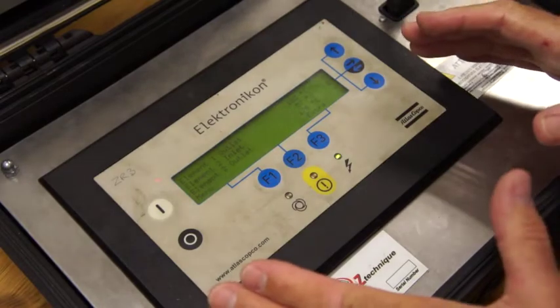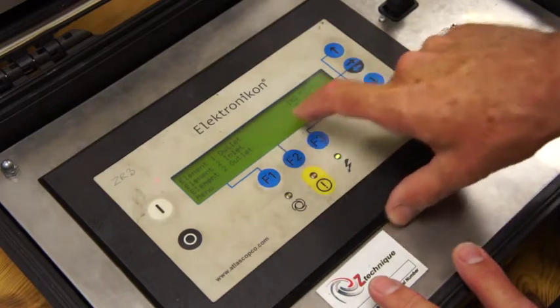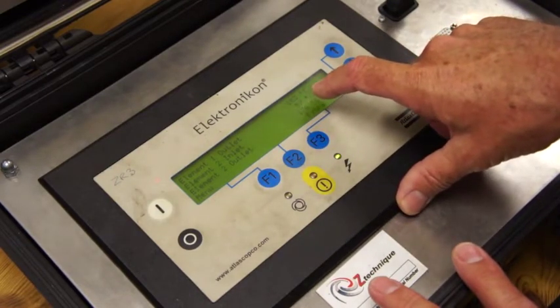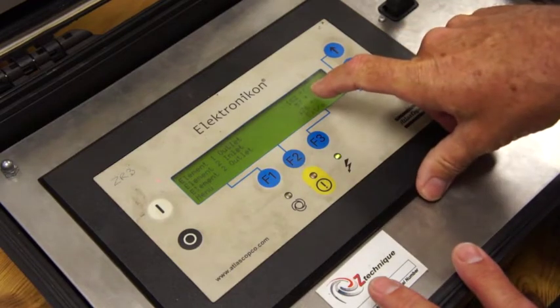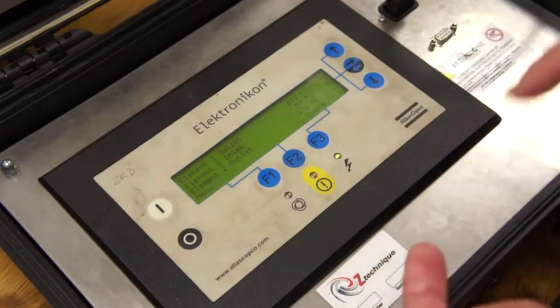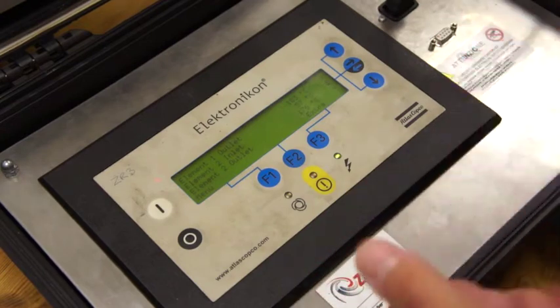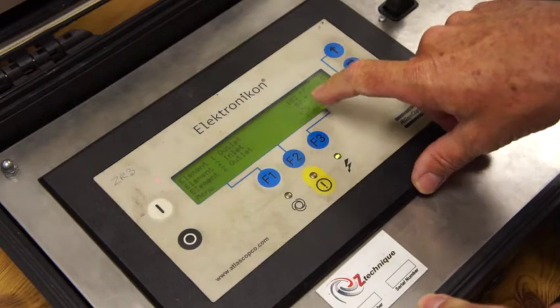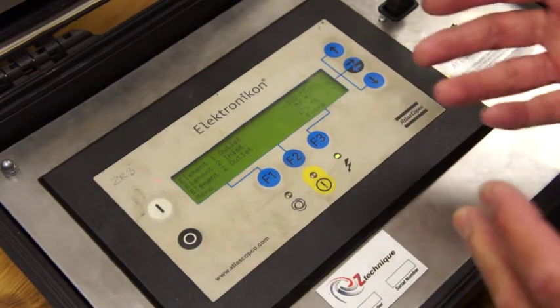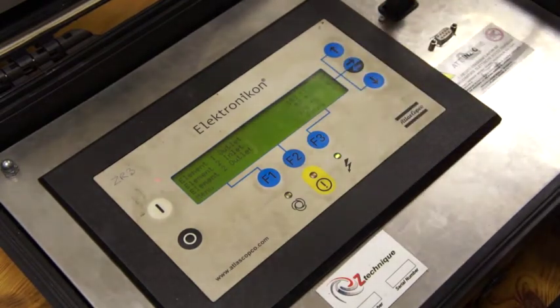For this fault, remember we've gone to measured data and the compressor is running. What we've got is a high stage 2 inlet temperature of 57°C. We've got pretty normal element temperatures but we've got this 57°C. It's highly likely they've either got a water starvation problem — which would show up in the other temperatures for the after-cooler and compressor outlet — but if it's specifically just this temperature giving problems, it's more than likely the intercooler is becoming blocked.